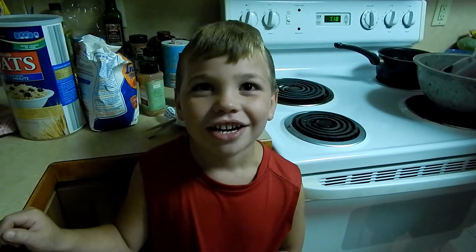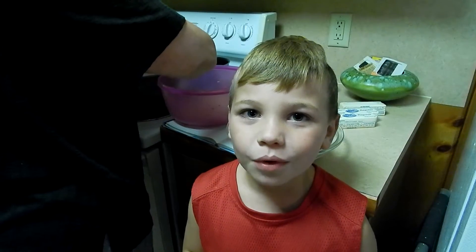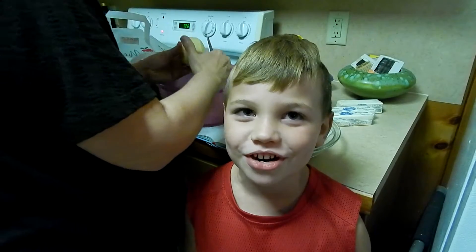Welcome to Grandma's kitchen. Today we're going to make apple crisps. I'm in the kitchen with my grandma.